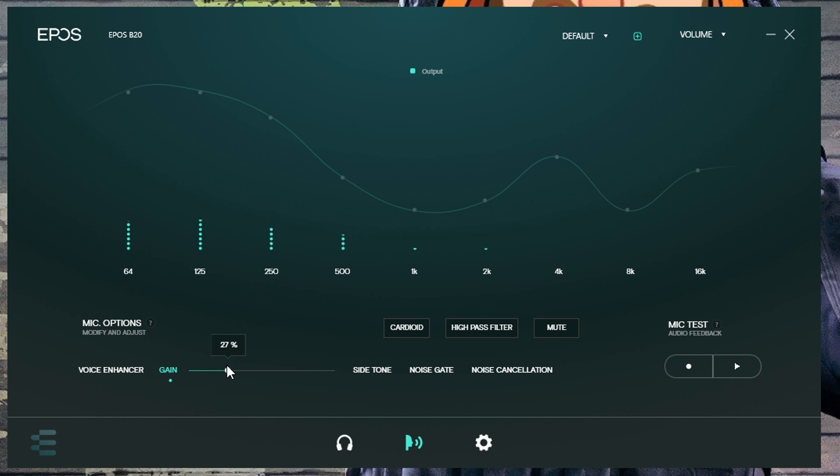The alternative is to plug a headset into the 3.5mm connection and monitor the microphone directly.